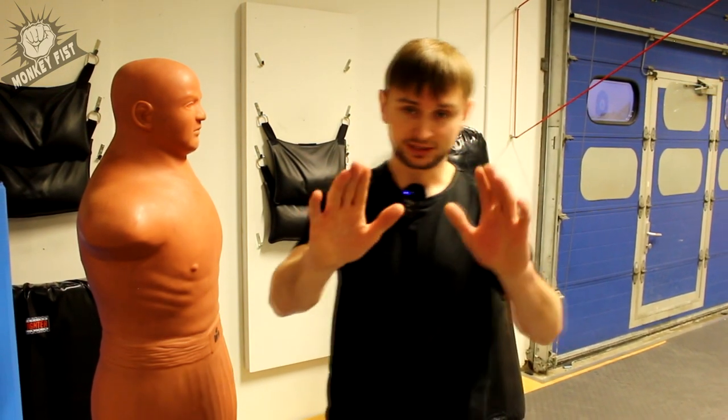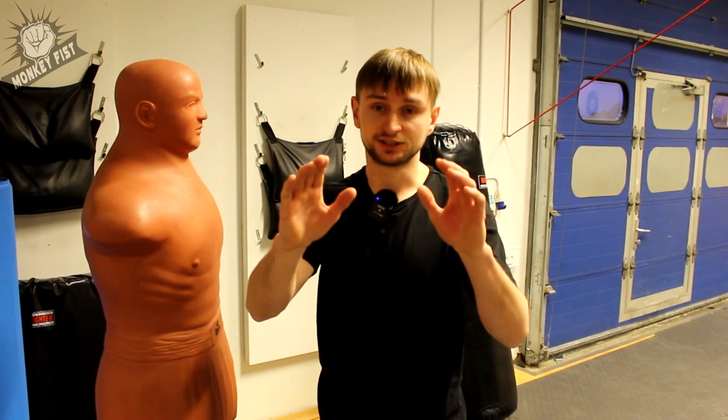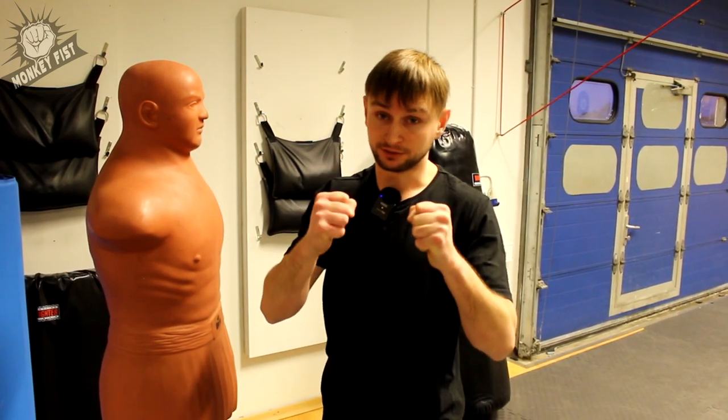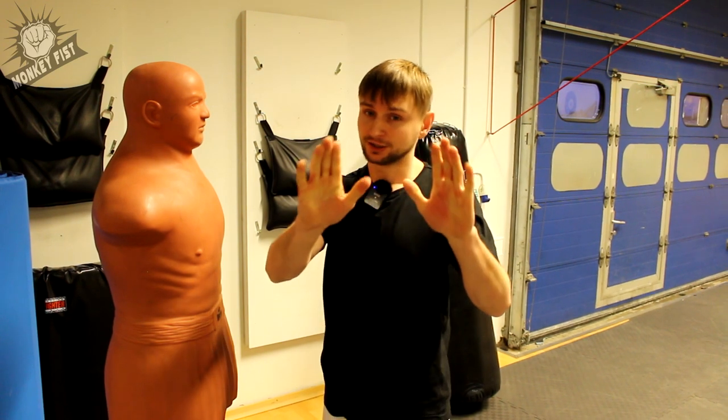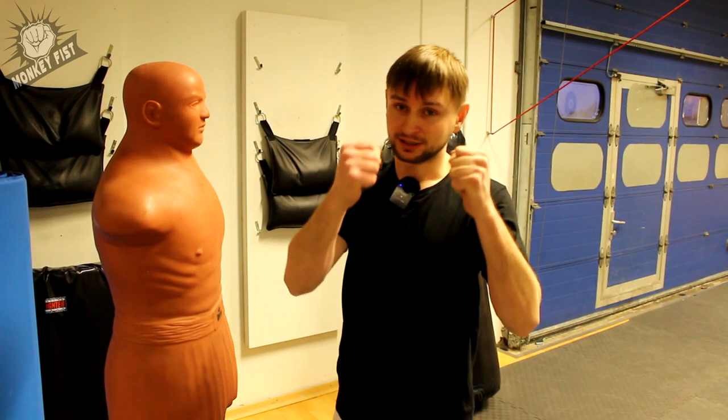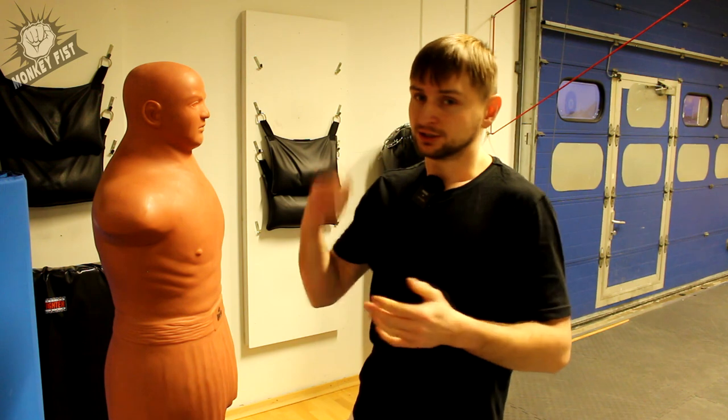From this position it's much easier to be ready for fighting than if you show your fist to your opponent and say 'I don't want to fight,' because when he sees your fist he is ready to go.